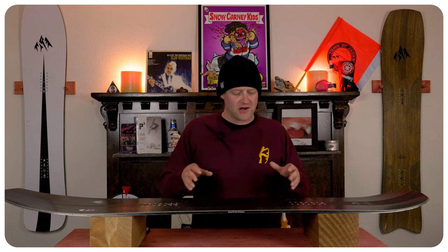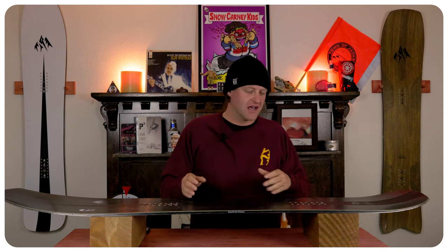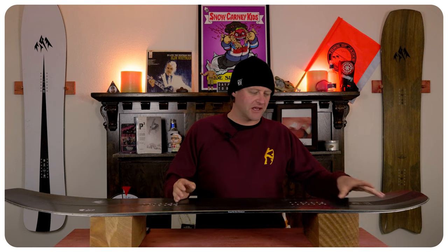The camber profile on this board is easy to engage, and when you're in fresh snow it helps you porpoise through it with relative ease. You can basically load it up, engage that little rocker in the tail, and get a little bit of spring.